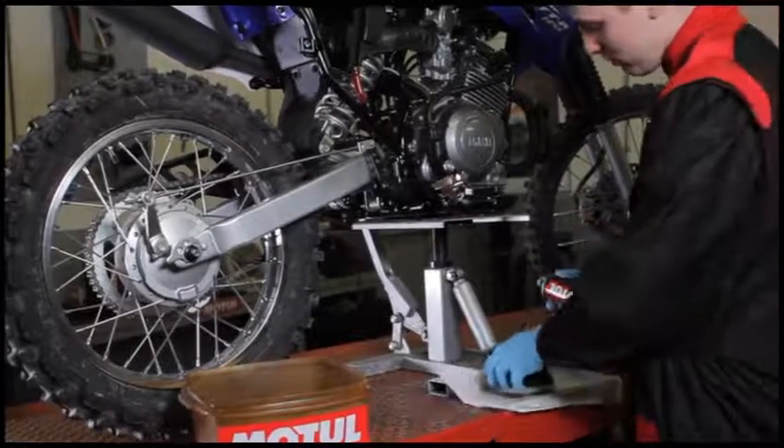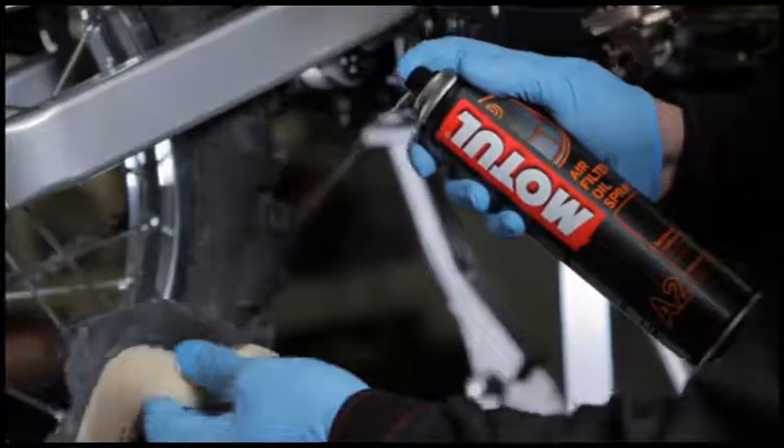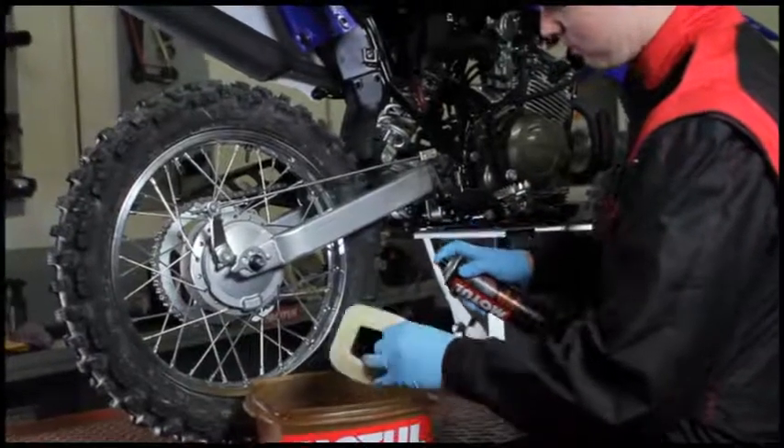If you use the Motul air filter oil spray can, spray the product 20 centimetres away so that it correctly coats the entire outside of the air filter, then leave to dry.